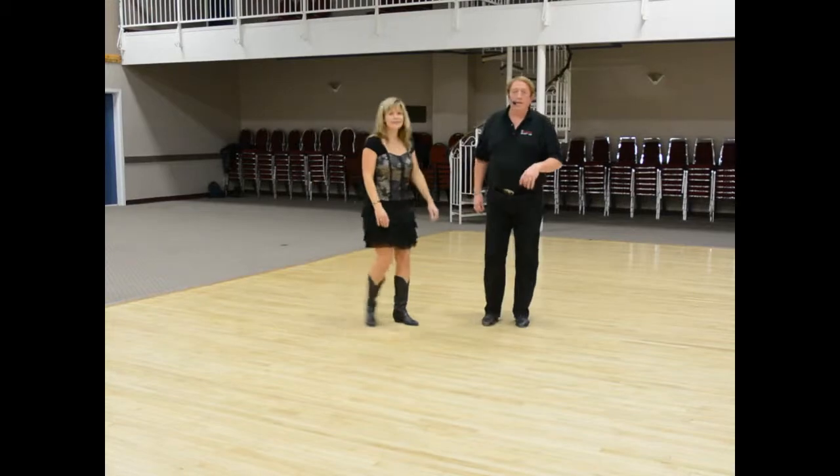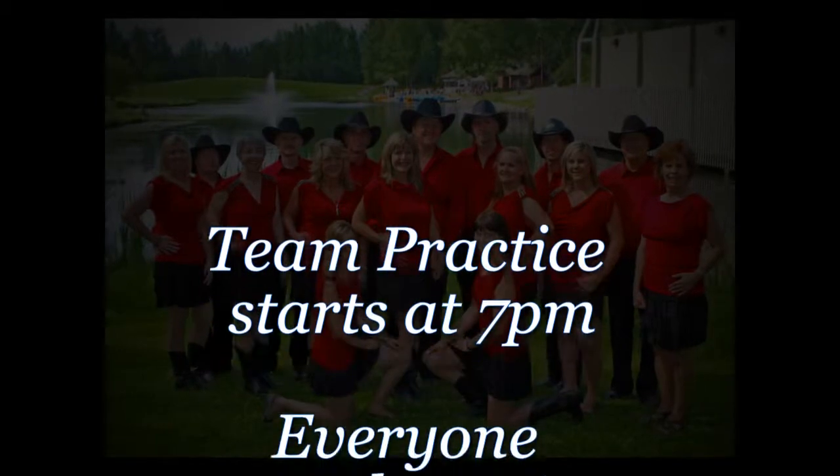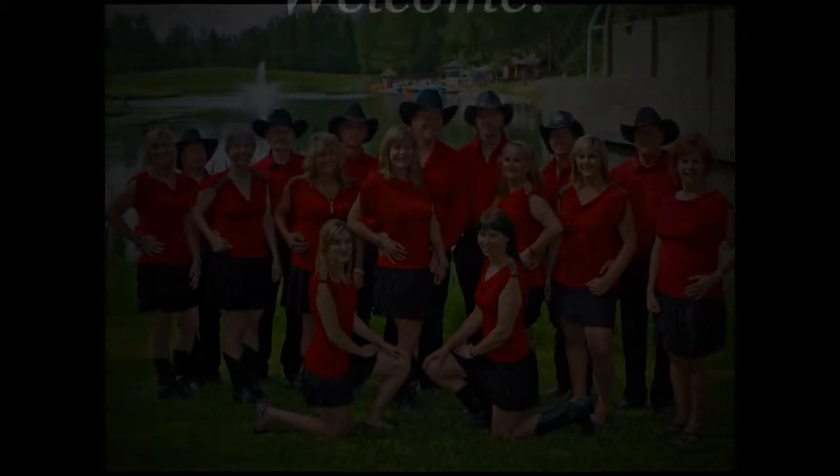That's important. We're staying in closed position — this is standard waltz.